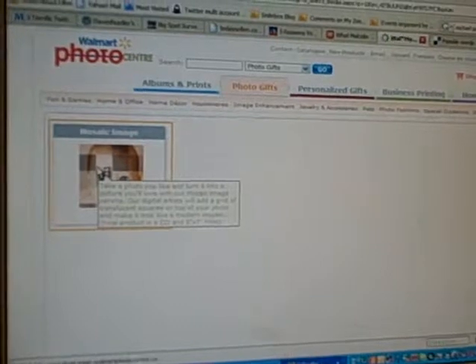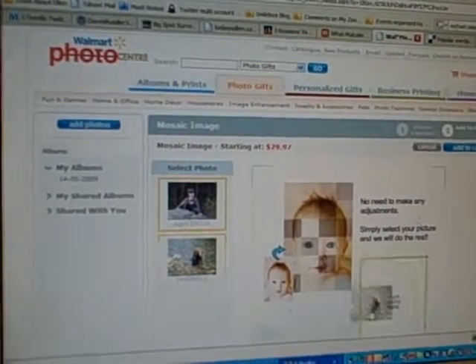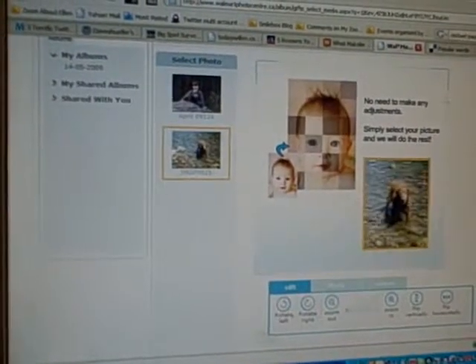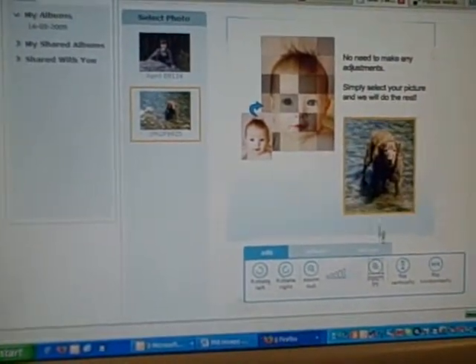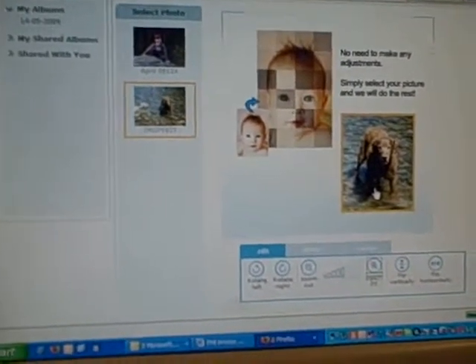Look how cute this is. I'm going to drag and drop this right into here. I can scootch it over — so easy. And I can zoom it in. Look how cute that is. That's a little buoy — big buoy, I should say. She weighed like 100 pounds.